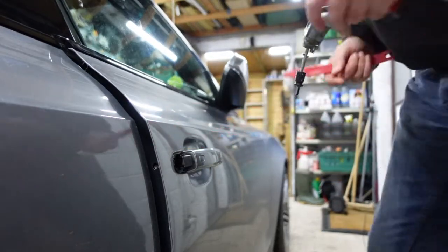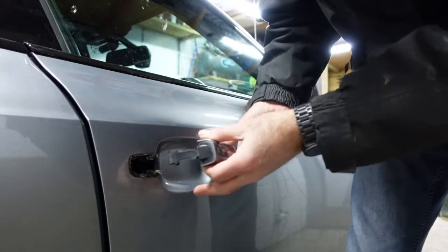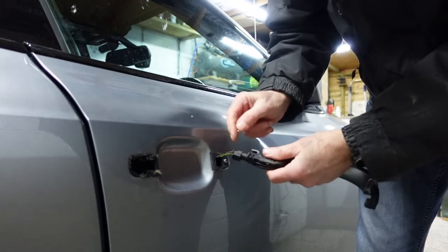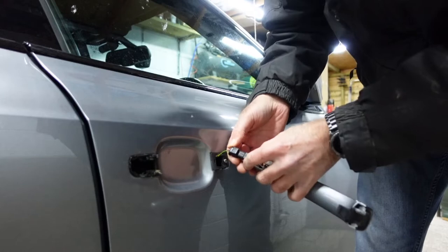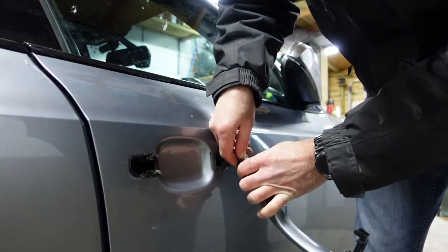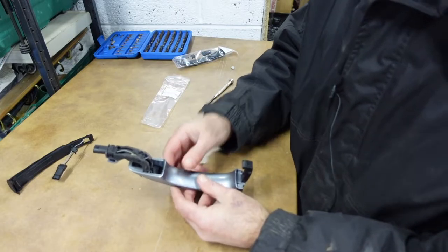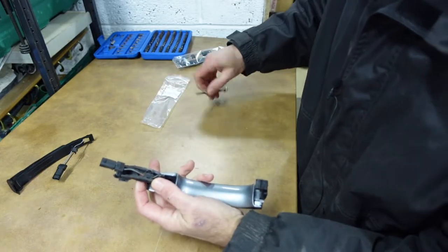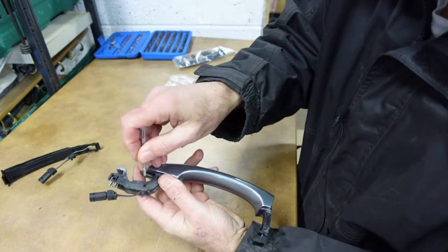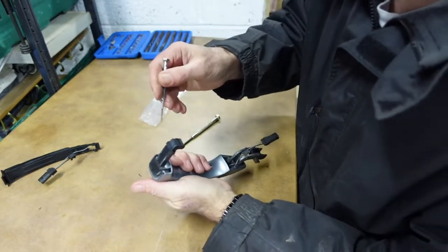So that's the actual door lock — put that away for safety. Now for the handle itself, pull out the back bit and ease it out fully. Watch out for the connector — this is the connector for the actual sensor. Press that in and the handle is removed. Let's take it over to the bench and replace the sensor.